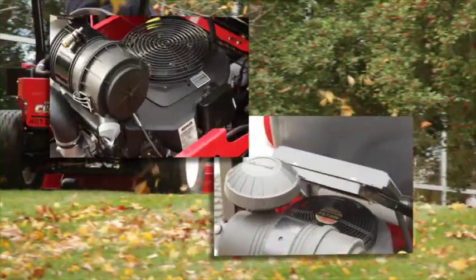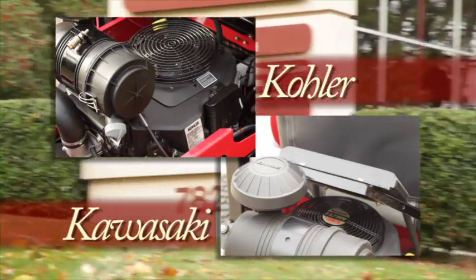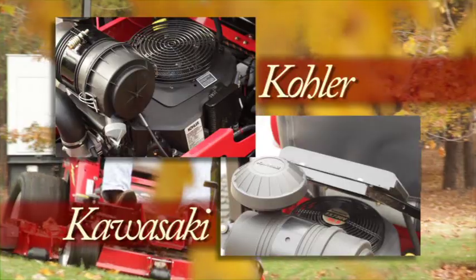Kohler and Kawasaki are recognized leaders in the professional outdoor power equipment industry. They're what the pros use. When it comes to tackling the most demanding jobs, settle for nothing less.